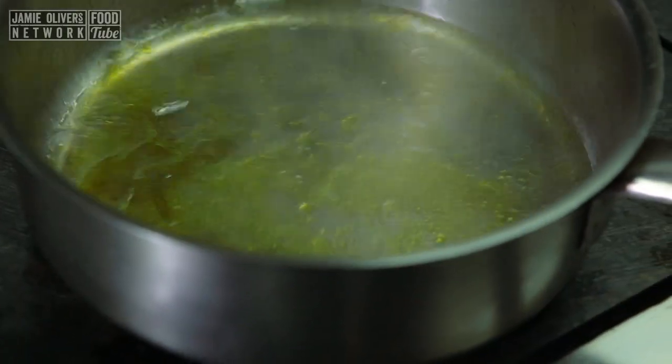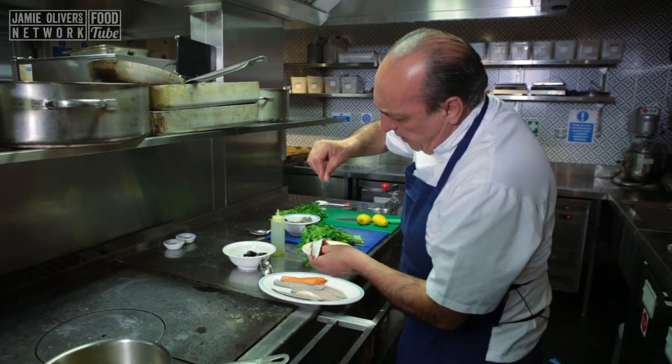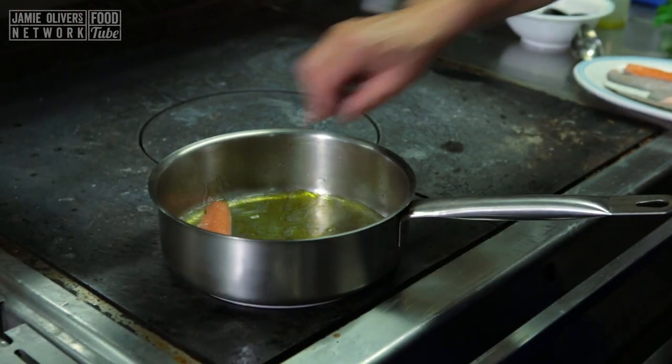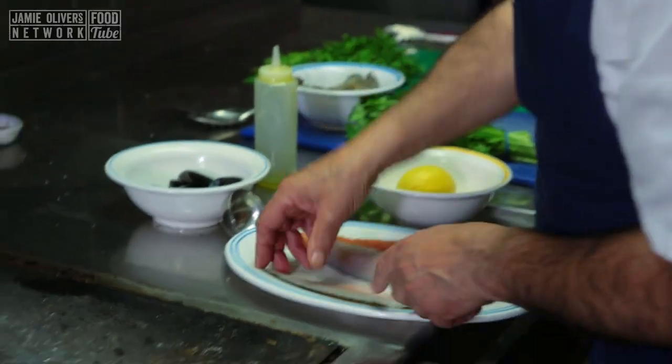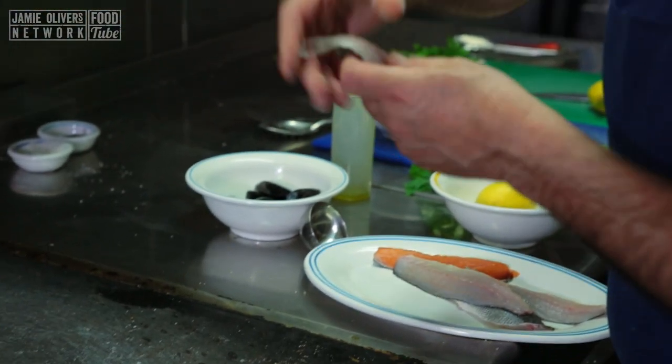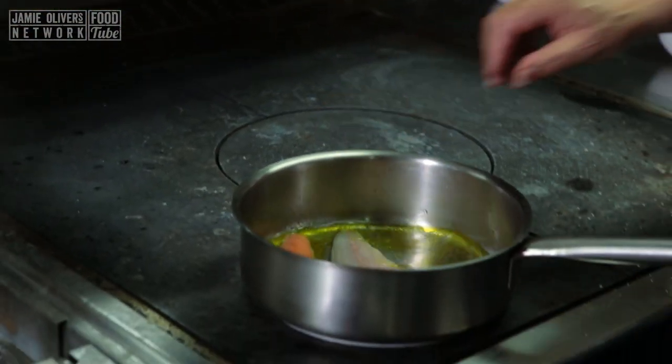Lovely fillet of salmon — season a little bit — just put them inside. Lovely sea bass, season just a little bit, just put them inside.